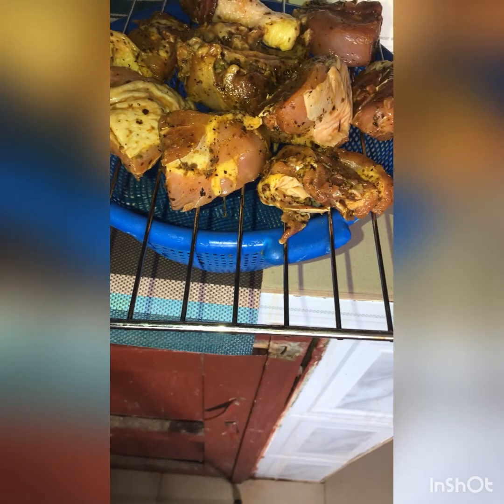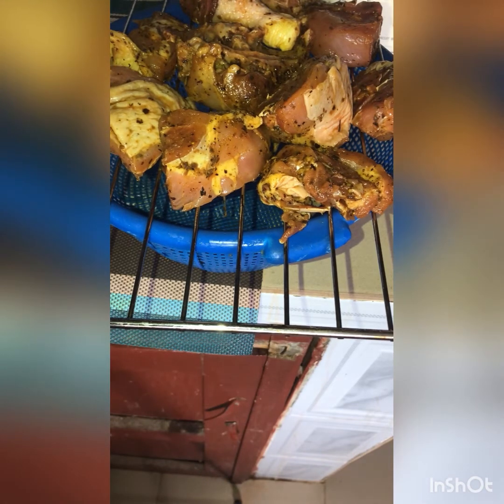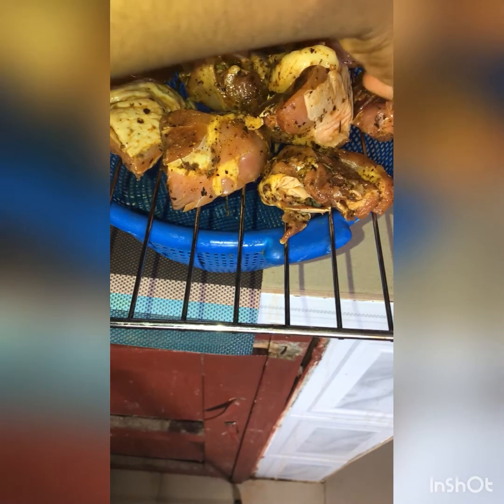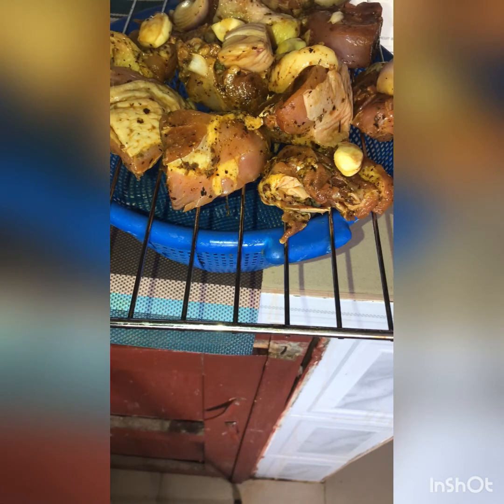I sliced some onions and garlic for garnishing. The flavor onions and garlic release into your food is so nice — do not skip this part, except if you are not a lover of onions. But please, who isn't a lover of onions?